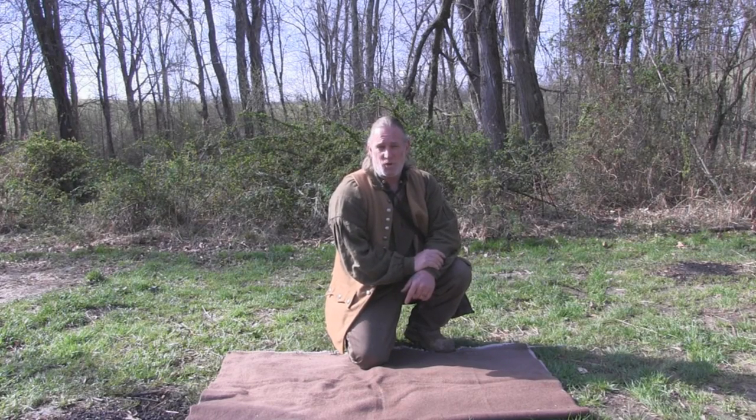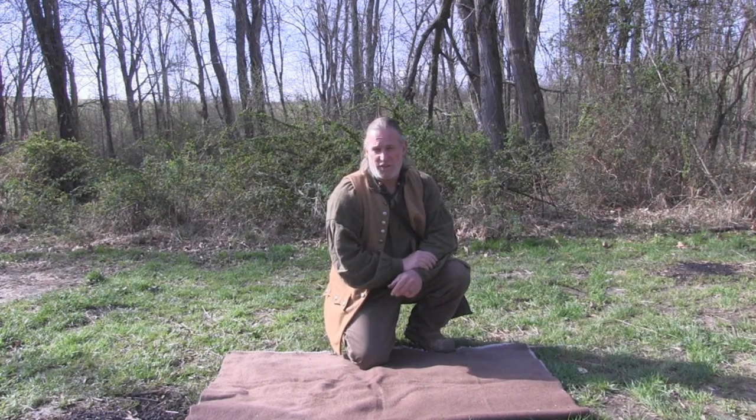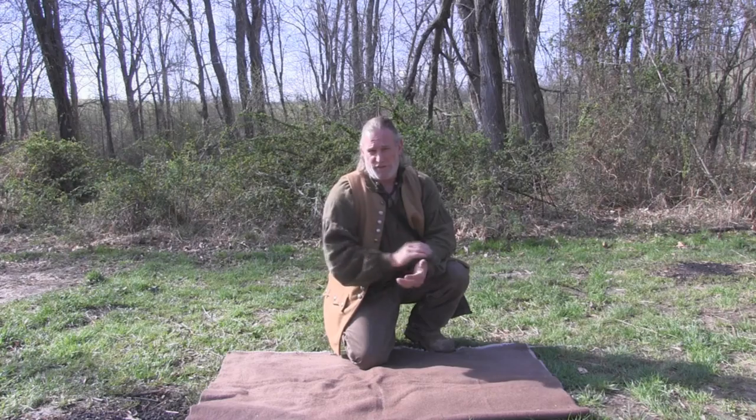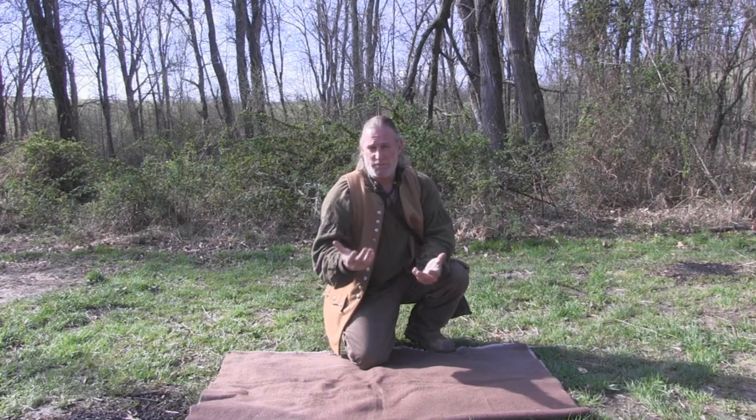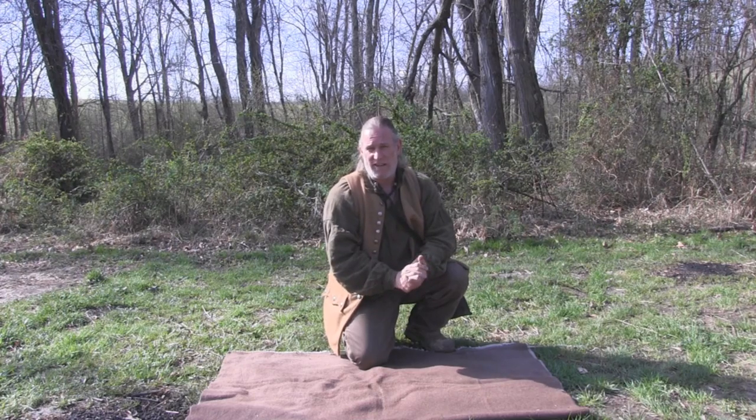Good morning folks, Dave Canterbury with the Pathfinder School, continuing on our Fire School series today. I want to show you a little tip or trick that you can use to make your bow drill fires a little bit simpler and a little bit less work on you, and also give you a little bit more longevity of your set.